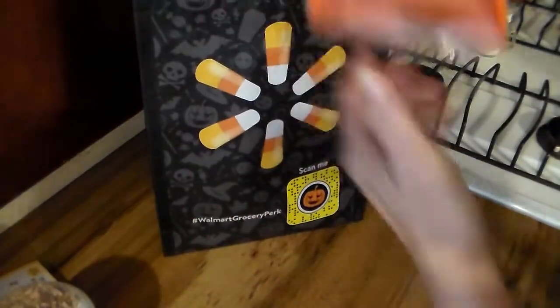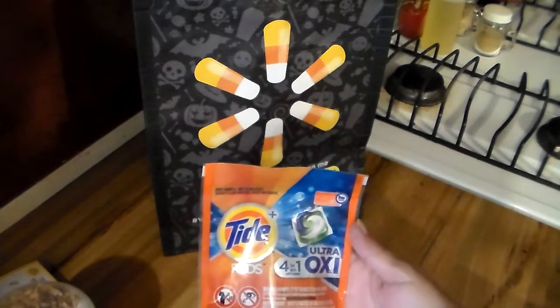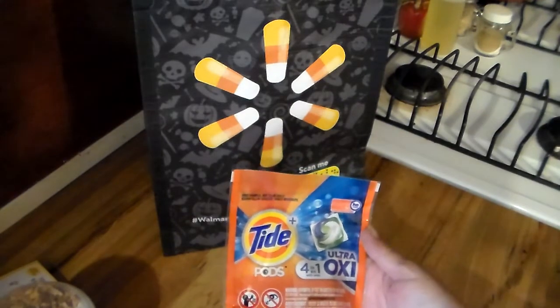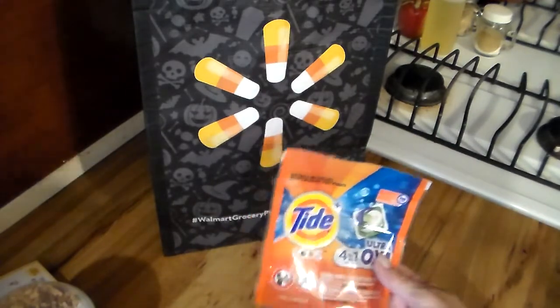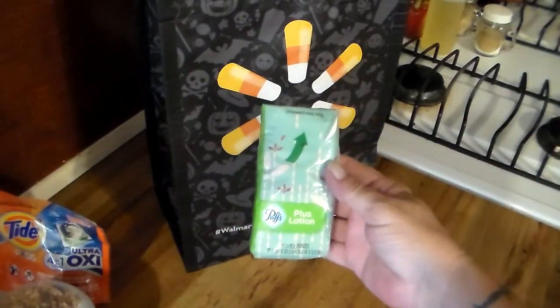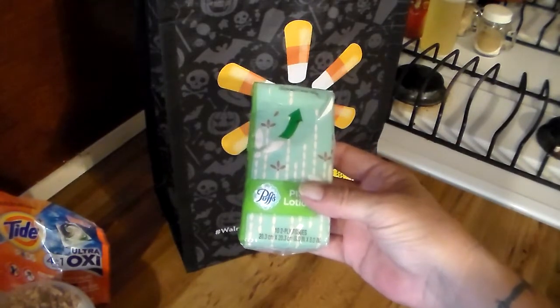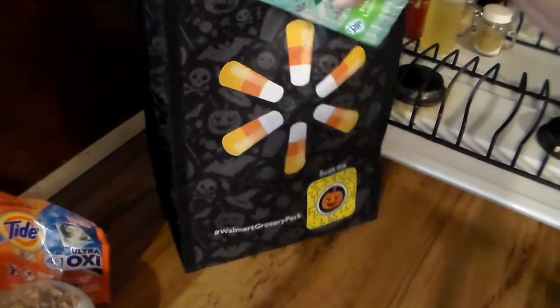All right, just a thank you card — the guy's name is on it but I don't plan to advertise that. Next is a Tide pod, free sample — okay, that's a nice thing to have. And an individual Puffs Plus Lotion tissue with 10 two-ply tissues. So all of that was free, it was a courtesy gift from Walmart.